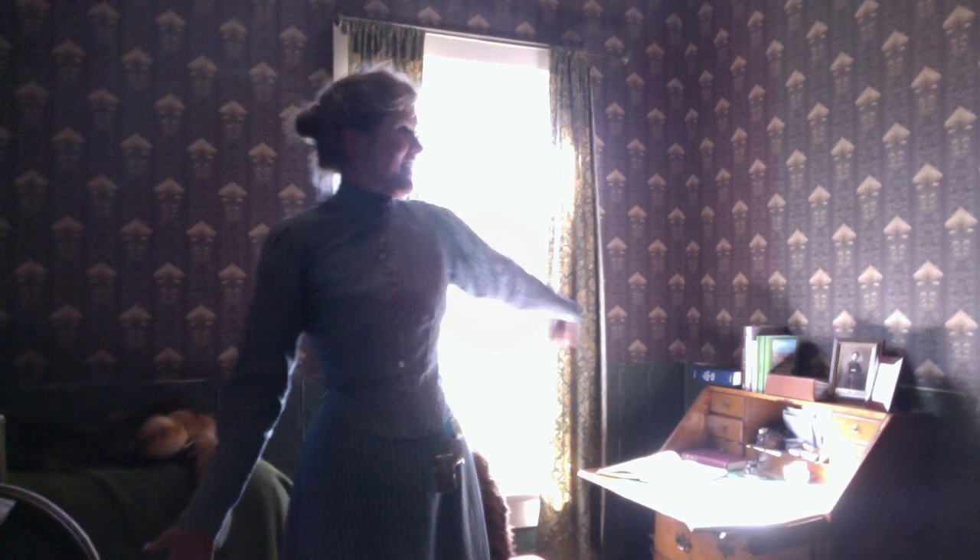Hi there! This is my den. This is where I spend most of my time every single day, and it's my favorite room in our house.